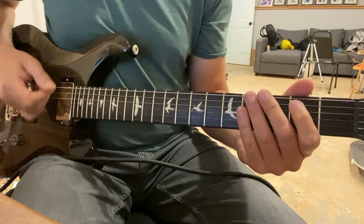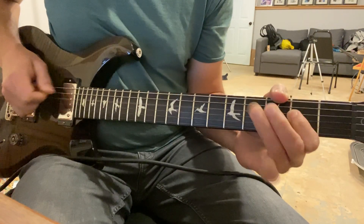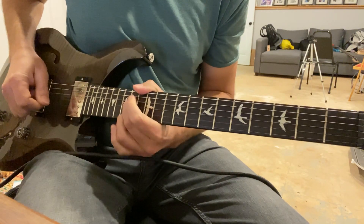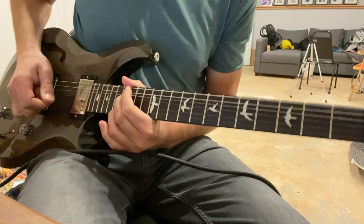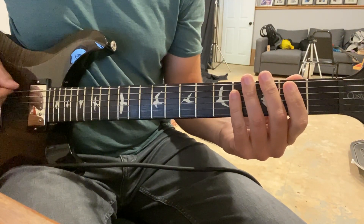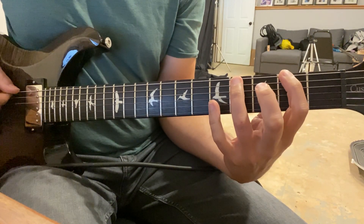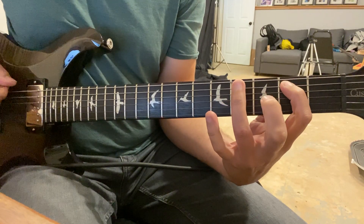Downtown by Lady Antebellum. We start with four muted strokes, then four E's. Fret two, hammer to fret four. Switch to fifth string and come back.